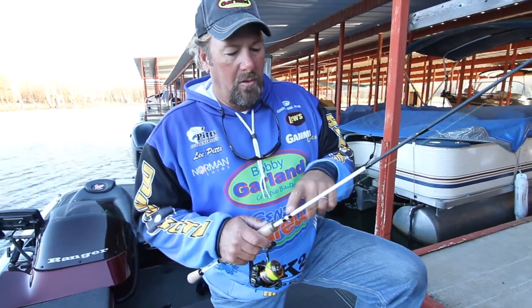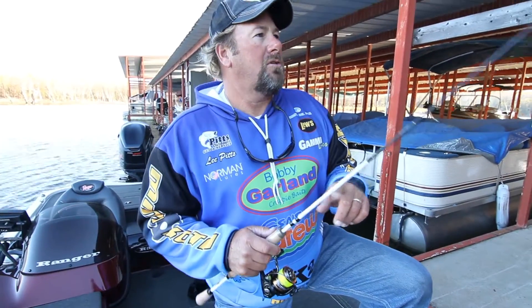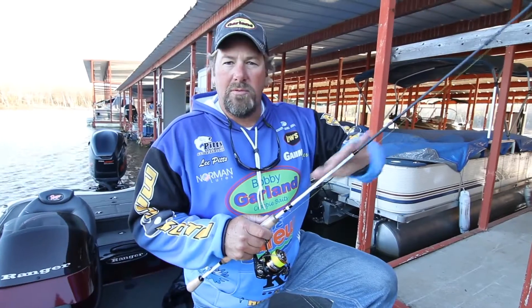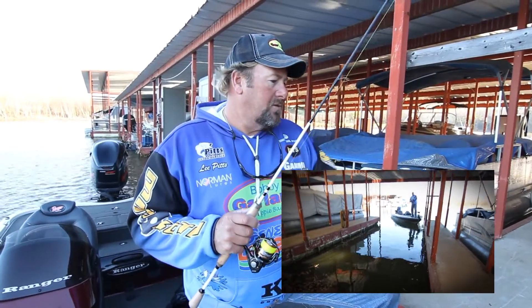Rod is very important. I've got the new Lou's Wally Marshall Signature Series here. It's a great rod — it's got enough backbone up to about mid-waves that you can really load up on it, and a soft tip because you're not dealing with a heavy bait here.